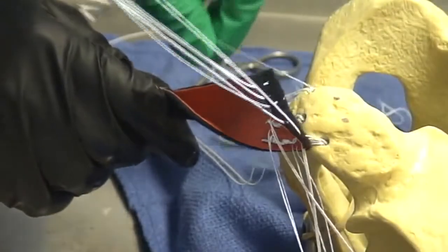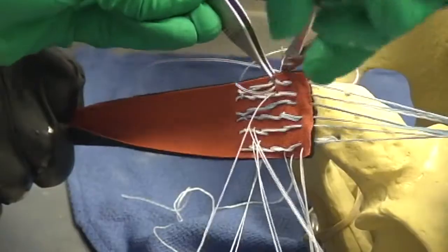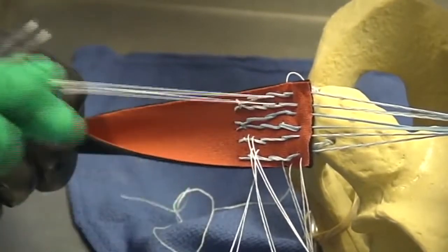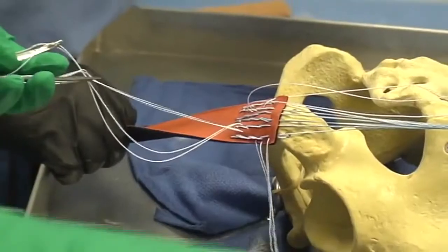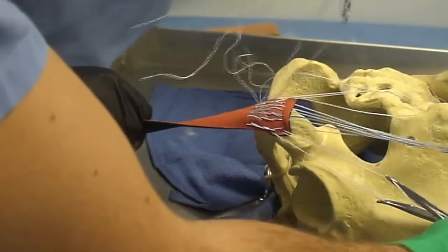Throughout this portion we double-check to make sure that our sutures are well spread. The anchors used in this technique each have four limbs, which provide six points of double-limb fixation at the proximal aspect of the graft. With all sutures passed through the graft, we see that we have nice coverage of the ischium.